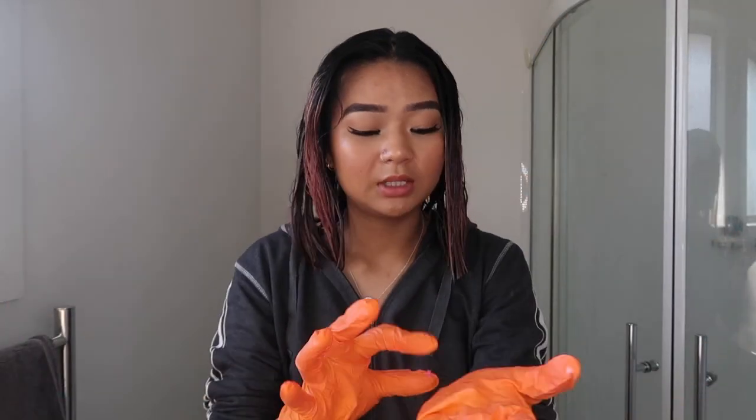That's already turning pink. Now we are completely out of dye. I'm gonna take off my gloves and set a timer. The instructions say if I want the colour to be more translucent, leave it for two minutes; more subtle, three to ten minutes; intense, ten to fifteen minutes; and for ultra bright, up to thirty minutes.